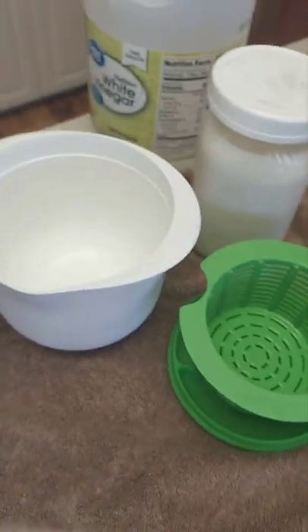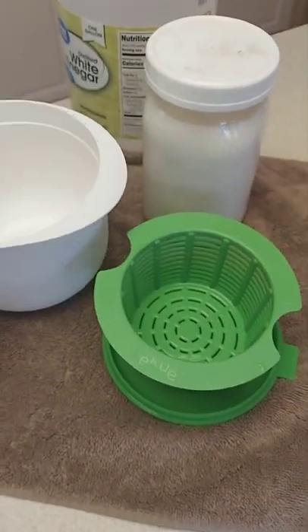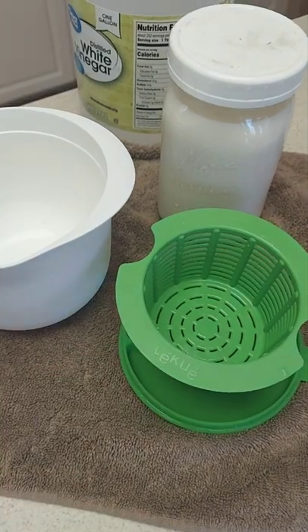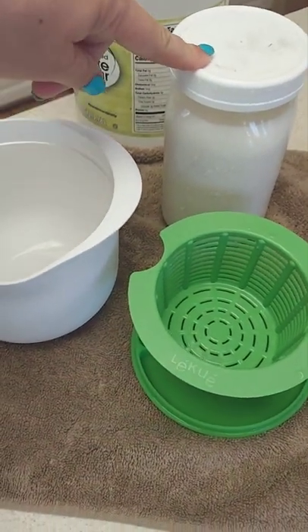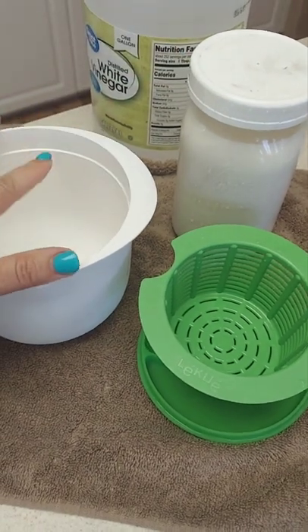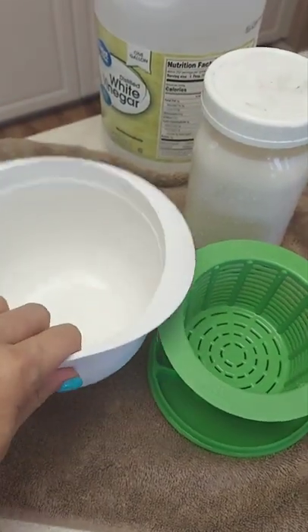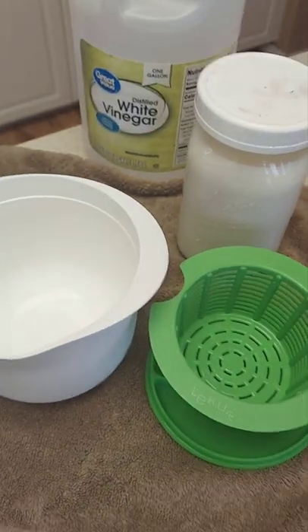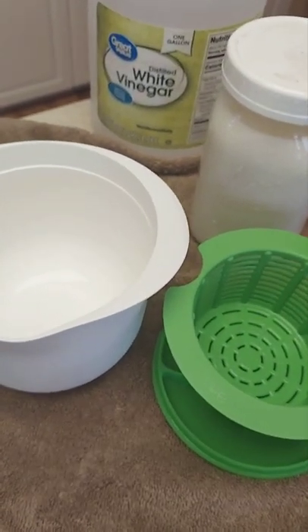I got this kit on Amazon. It's a cheese making kit specifically for the microwave. This is a quart of fresh milk from my goats — I just milked them. Four cups. I'm going to pour this in, and all we need is vinegar as well. I'm going to microwave it for six minutes.